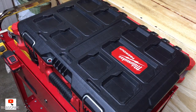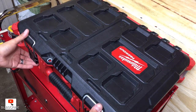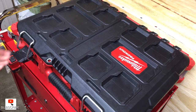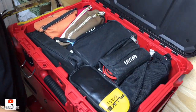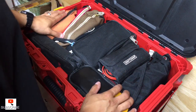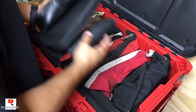Last, what I got here is the Milwaukee Packout small box. It's not so small once you put the organizers and little divider inserts inside. In this I keep meters and a whole bunch of troubleshooting stuff.